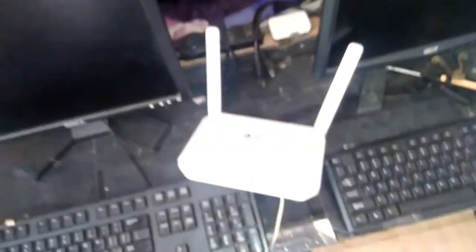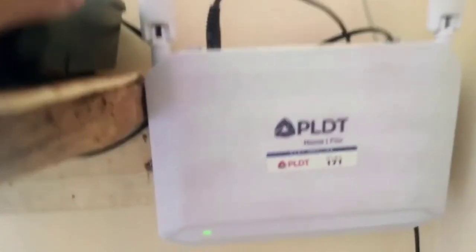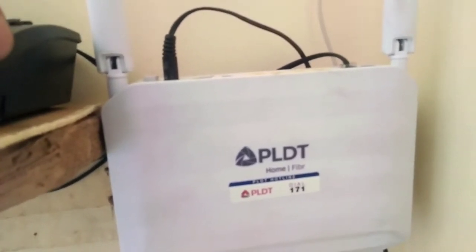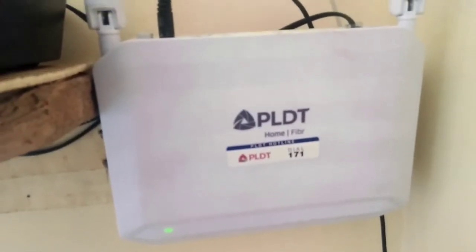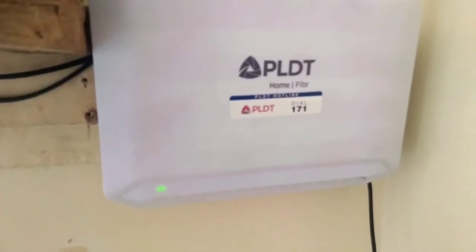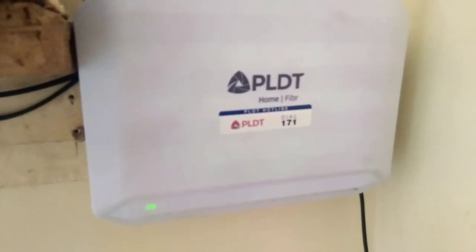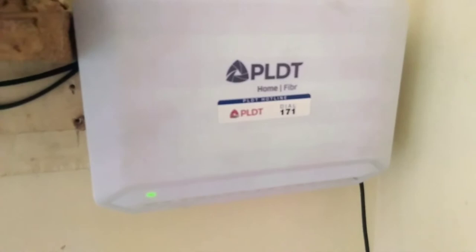So all that's left for us to do is turn the modem on. As you can see, I mounted the Wi-Fi modem on that small ply board — actually a thick ply board nailed on the wall. Now we are going to find out if this modem is going to have a problem after transferring it from one location to this location. Let's see if there are issues like red lights blinking, or the PON or internet light not blinking.